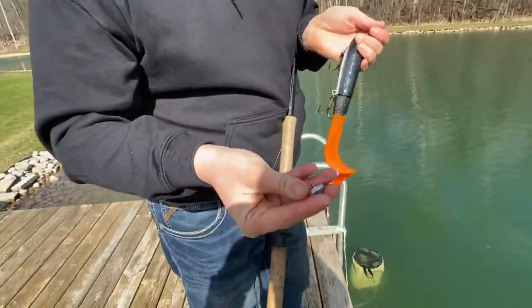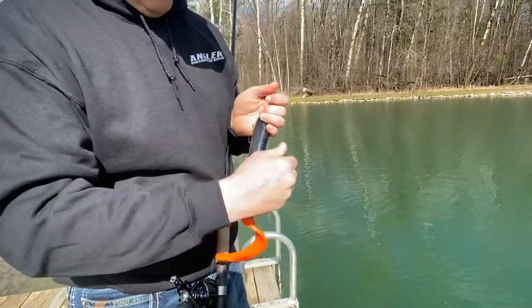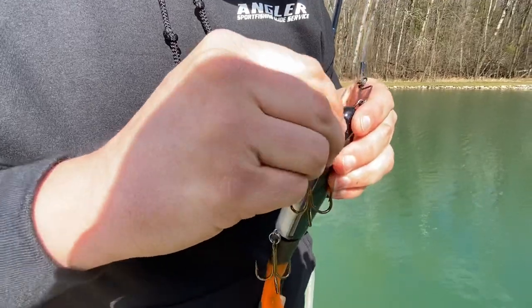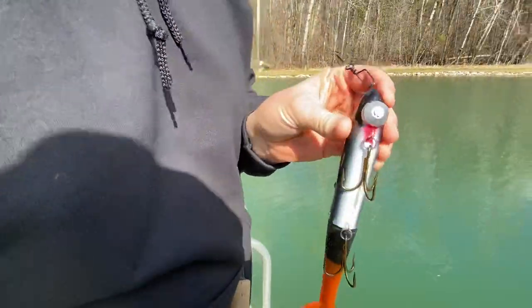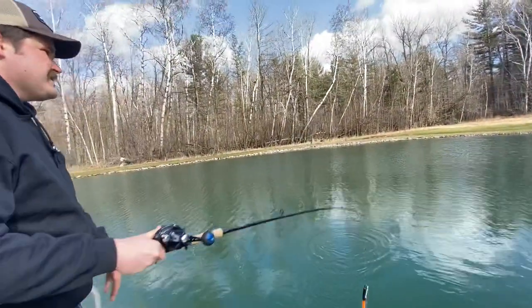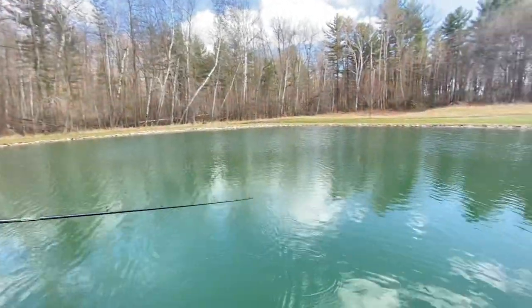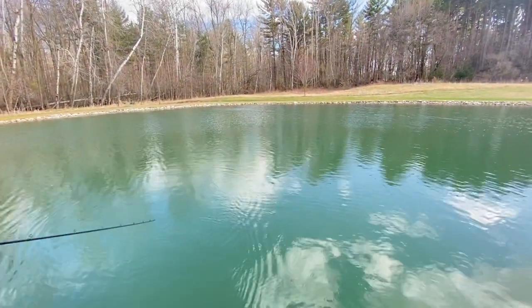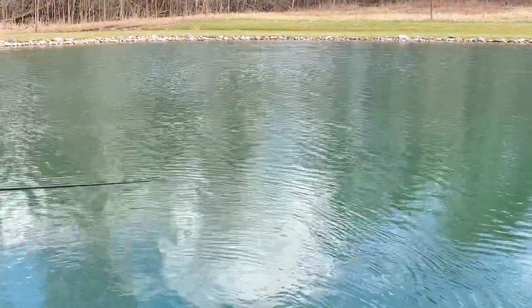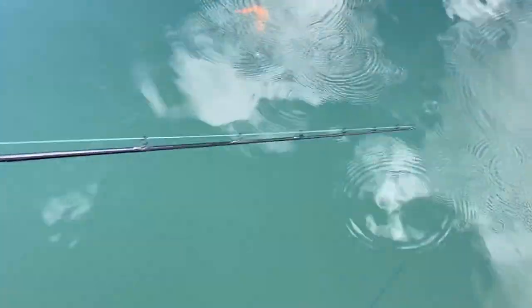It's just a screw-in deal — comes with the weight. That screws right in. That gives it more of a classic bulldog action, or like a mid-depth or deep tube. The other one's similar to like a shallow dog. So this you can work a lot deeper and it's going to fall a lot quicker on the pause. You could fish it in open water as well. That nose dives real quick when you have that weight on there.